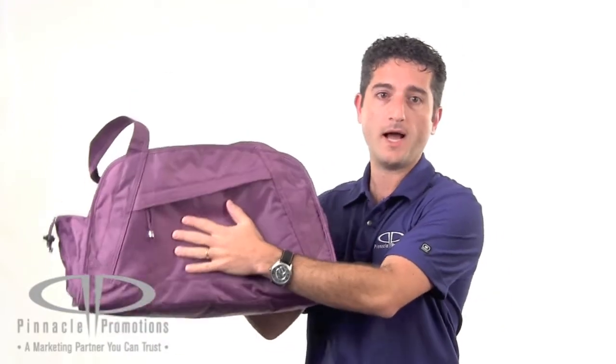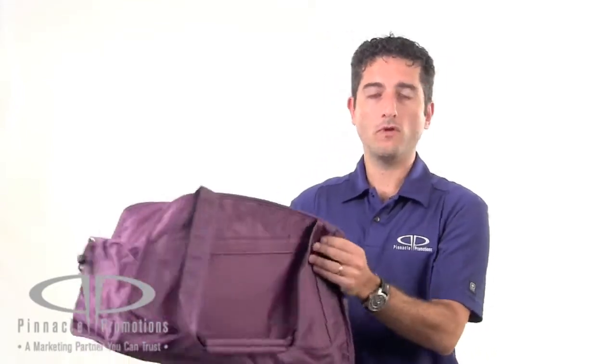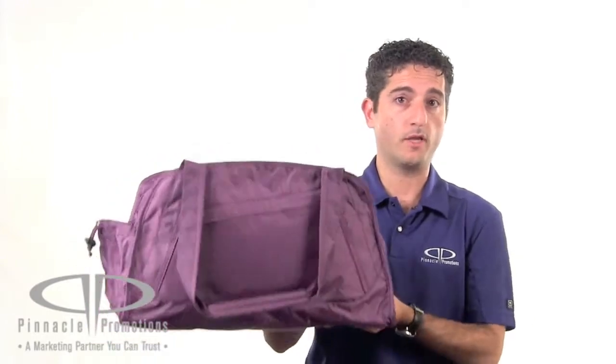You can have your logo screen printed or embroidered right here on the front pocket. Inside you've got a nice little zippered accessory compartment to hold a key or something like that. And it has a really cool pink liner. This is obviously a great gym bag and a yoga studio or a gym can give this out to their members. Maybe it's a new membership gift.